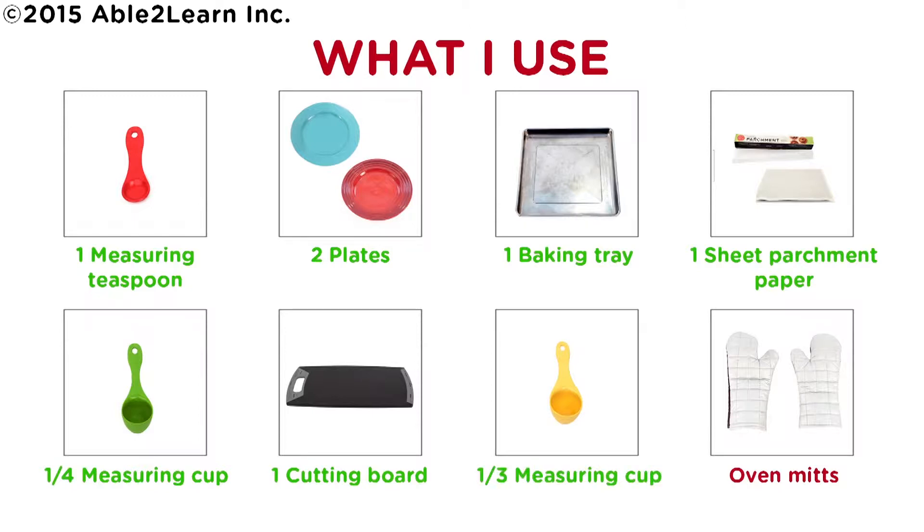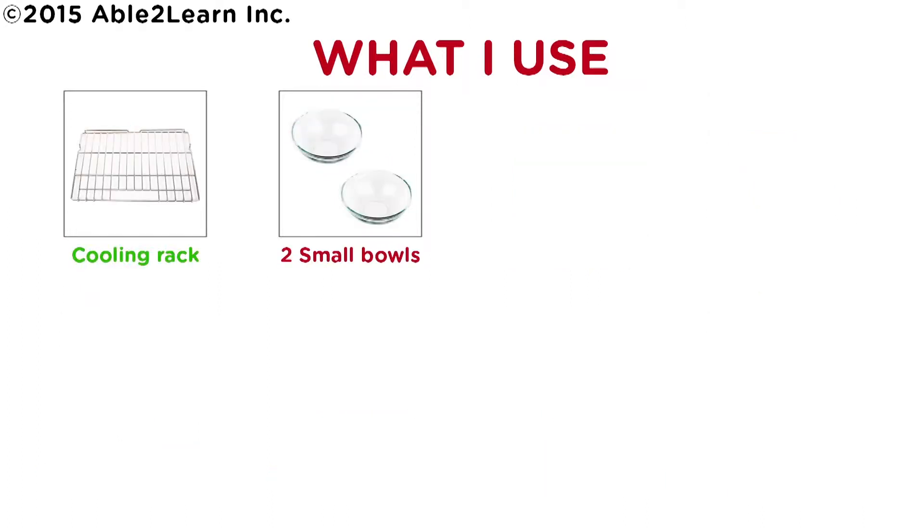One third measuring cup, oven mitts, cooling rack, two small bowls.